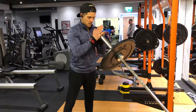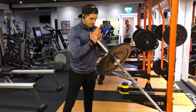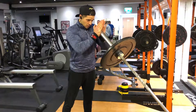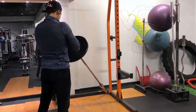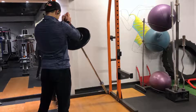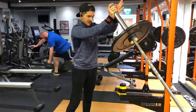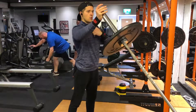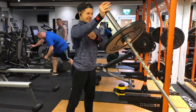I jumped straight into the circuit with landmines — specifically crushed grip presses. I'm literally going into the prayer position with my hands and crushing the weight the entire time, which helps engage the center of the chest and gets that really contracted feel. I'm controlling the whole time, keeping that tension, and pressing it out for about five reps.